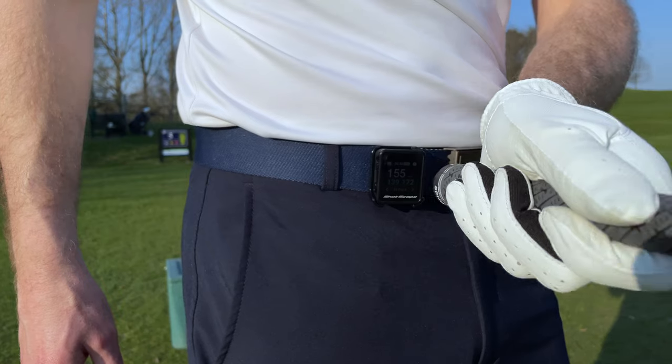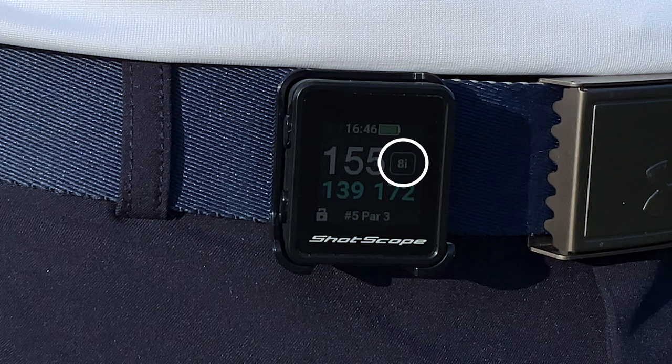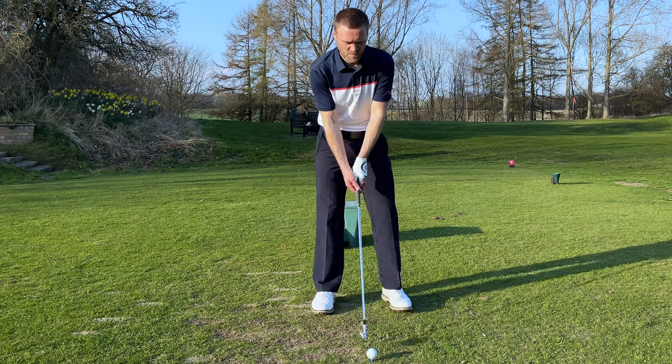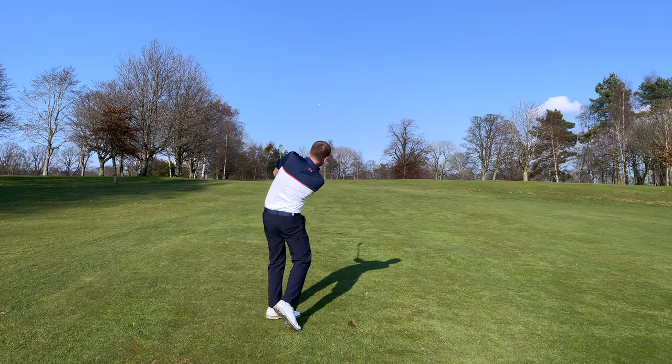To tag a shot, simply tap the tag on the end of the grip against the device. The device will vibrate and display the club tag ID to let you know the tag has been successful. It's worth building this into your pre-shot routine so that you don't forget. Continue to track all of your shots in the same way until you reach the green.